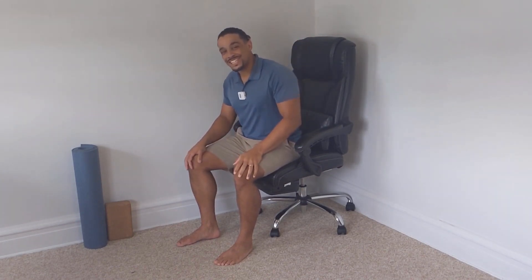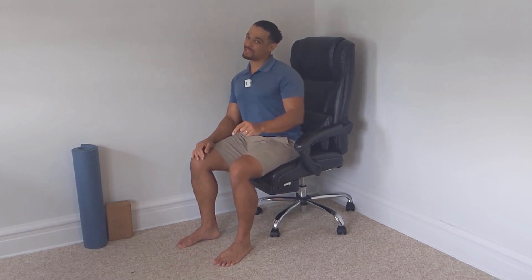Welcome, my name is Jason and this is our chair yoga class. Today we're just going to focus on legs, lower legs, and the feet in particular.